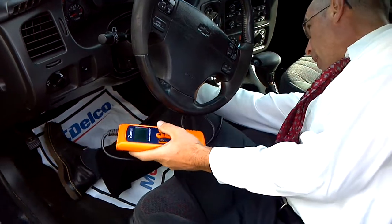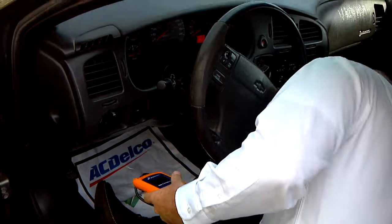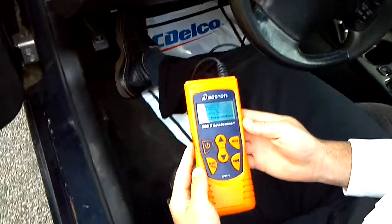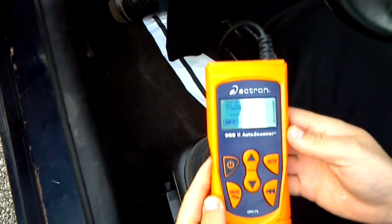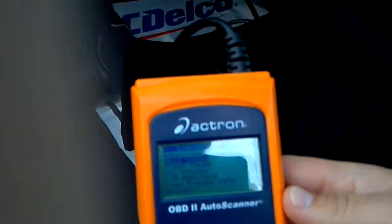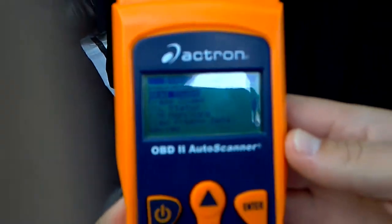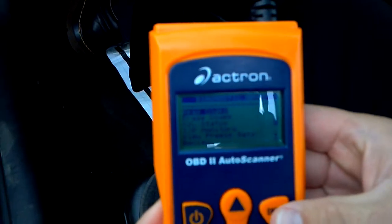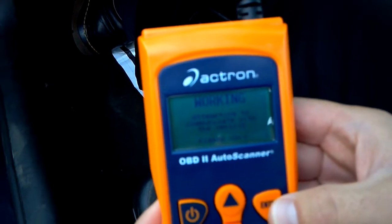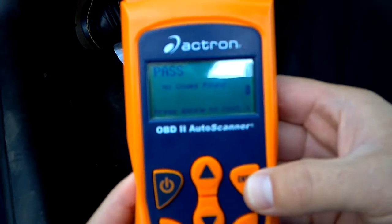Plug it in. Can you see it? Alright, read codes. No codes found.